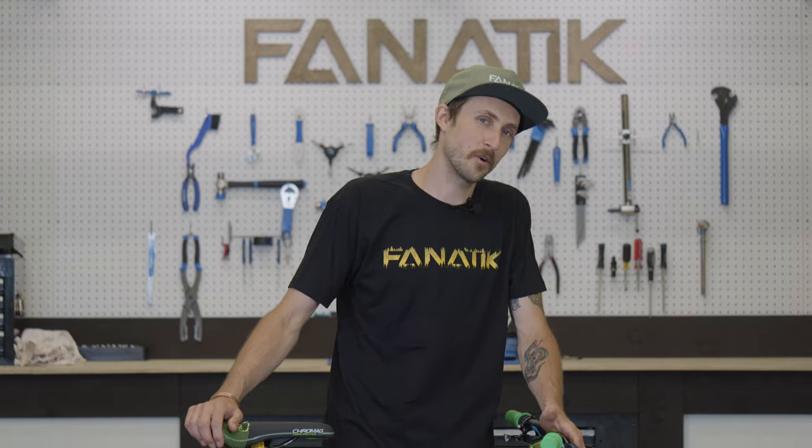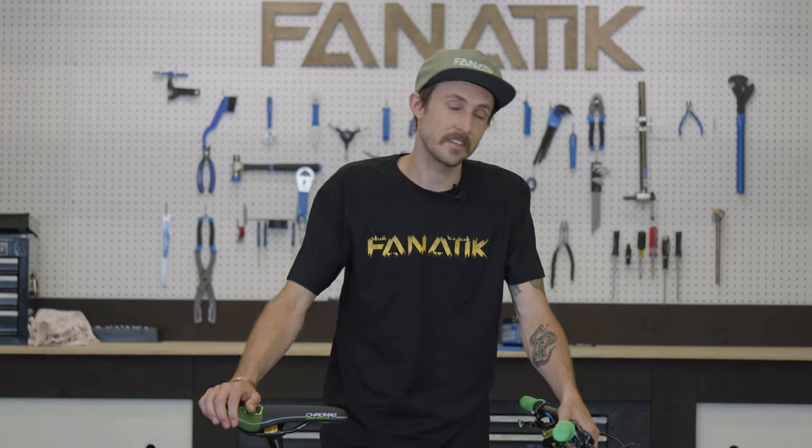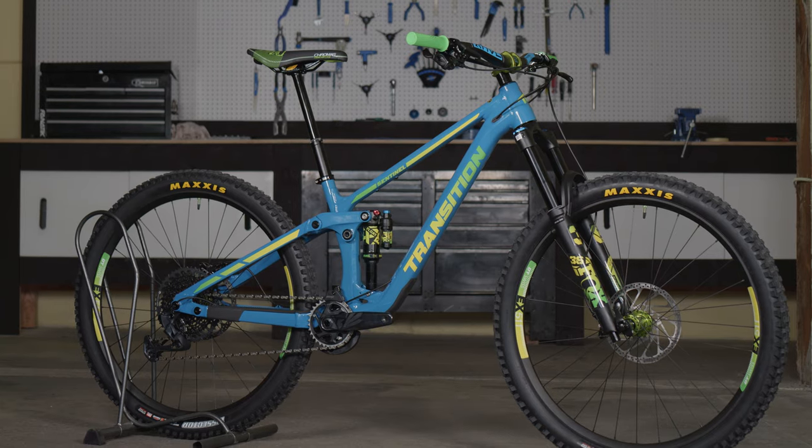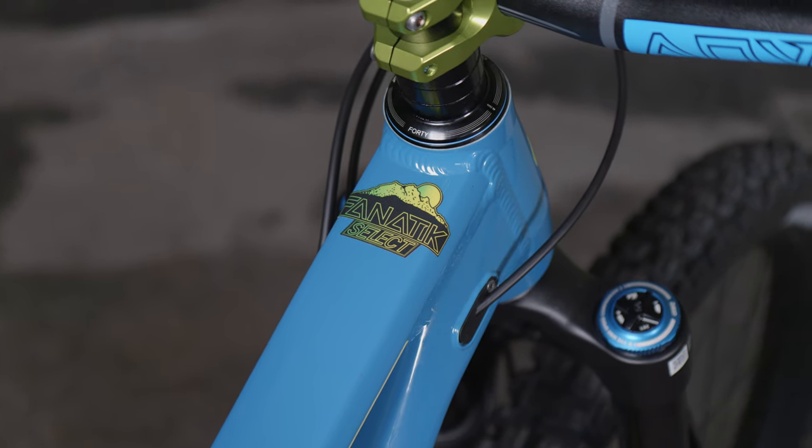Of course at Fnatic we love to do custom, and we did a full custom graphic package on here. Our graphic designer Ian did a pretty cool green to yellow fade. I think it looks pretty sweet on this blue Sentinel alloy bike.